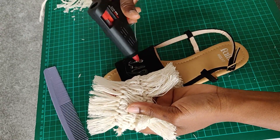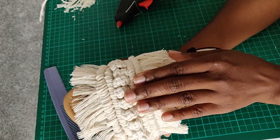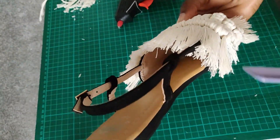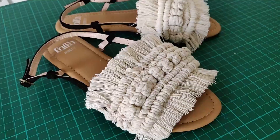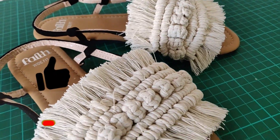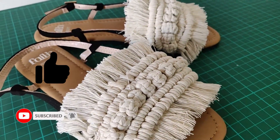I think it's a very simple but very effective way of uplifting this pair of sandals — it looks pretty nice and I'm ready for summer! Somebody just needs to invite me to a barbecue so I can wear my new pair of sandals. Thank you for watching guys, I hope to see you in my next video, and don't forget to hit that subscribe button!